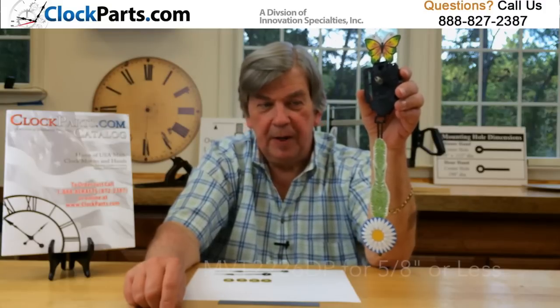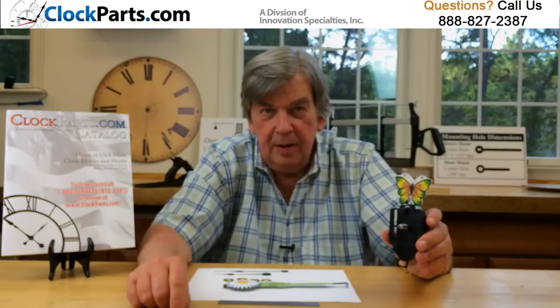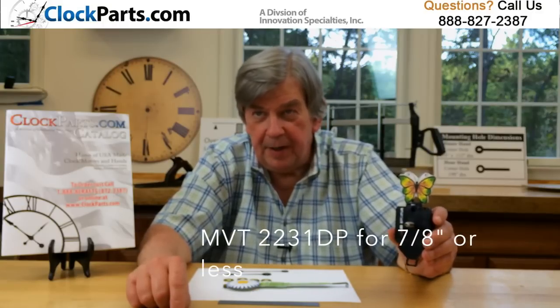We have two models available. The MVT2226DP is for 5/8" materials and less, and the MVT2231DP is for 7/8" materials or less.